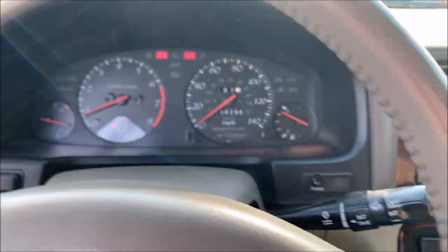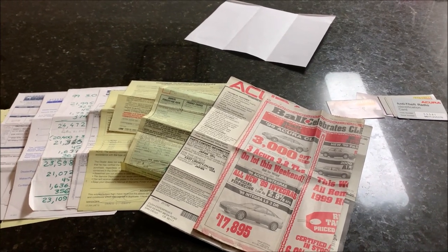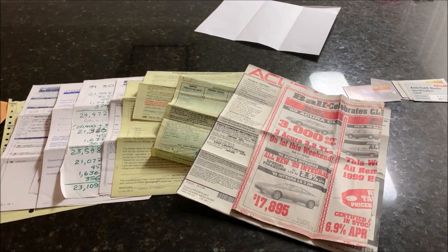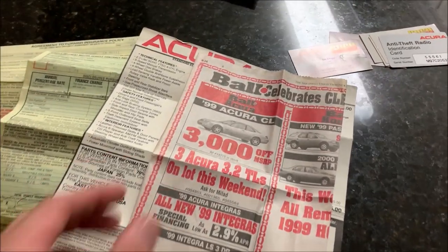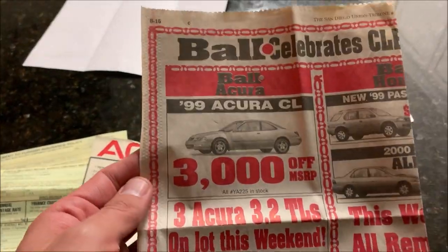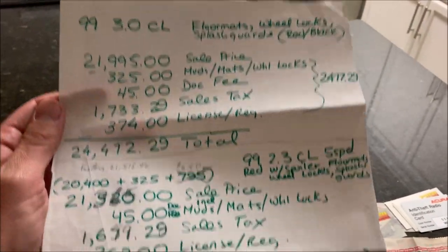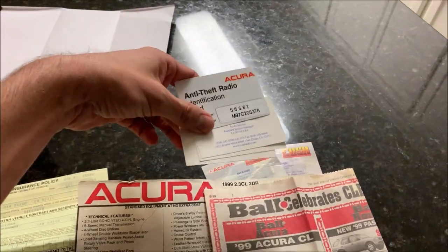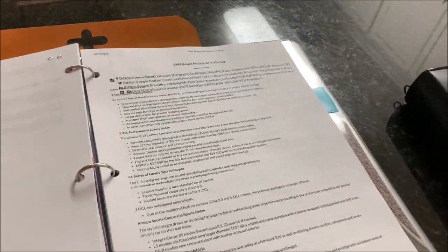You guys will not believe this — it just made my day. I had an envelope waiting for me in the mail from the original owner of the CL, who I reached out to by snail mail to find out if he had any paperwork. Not only does he have paperwork — he had an original newspaper ad from October 16th, 1999, the window sticker, his original purchase contract, even notes from when he was negotiating on buying the car, an anti-theft radio code, and business cards for the people he was corresponding with. Unreal.